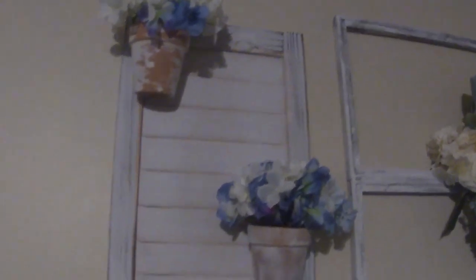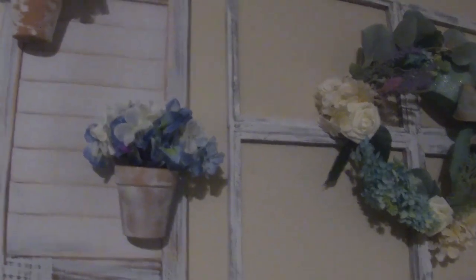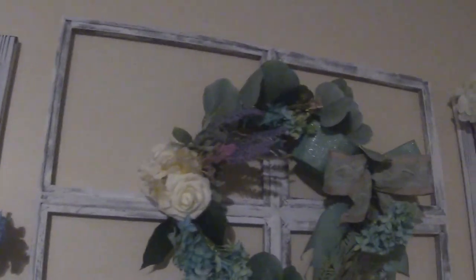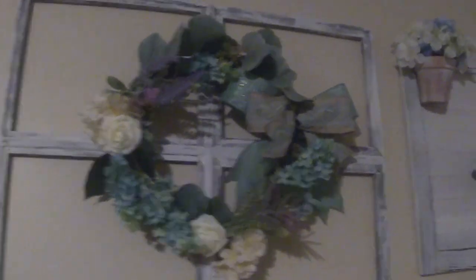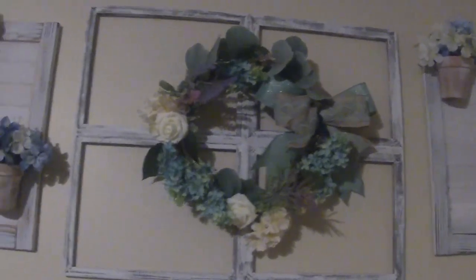Hello good people! Welcome back to my channel, Creative State of Mind with Kasey. If you're new here, welcome — hello to all my new subscribers, I'm so happy and thankful to have you all. And if you're returning, how's it been? On today's video, I'll be showing you how I created this beautiful farmhouse window on a budget. It was very simple and very easy. I'll also show you how I decorate these beautiful shutters. Let's get started.